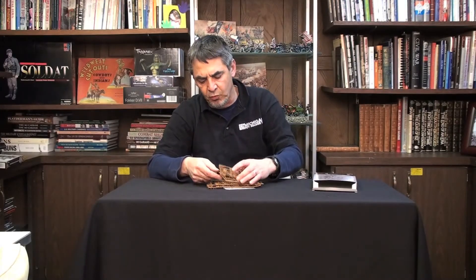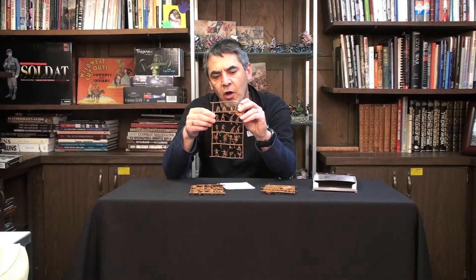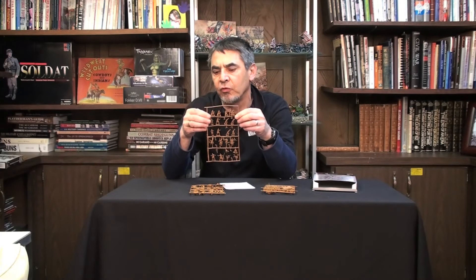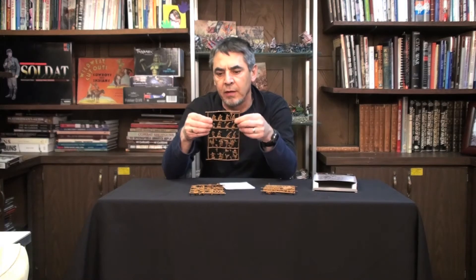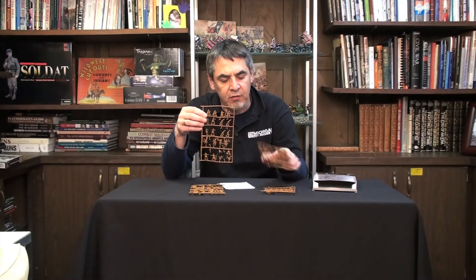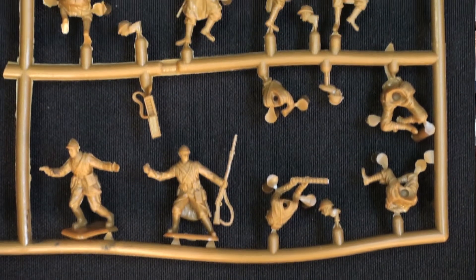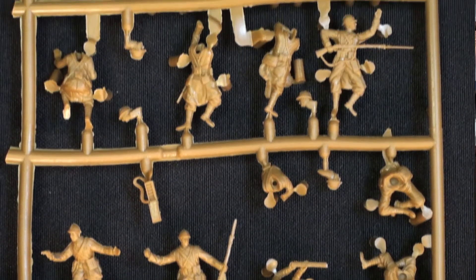Inside the box, I'm finding four sprues of plastic. It looks like there's two of one sprue and two of the other sprue. The first sprue is the figure sprue, and this is done in a soft brown plastic, similar to Caesar Miniatures, which are very popular these days. The figures are also proportioned the same way as Caesar Miniatures. With the weapons separate and the bases separate, you can get a more three-dimensional looking figure.